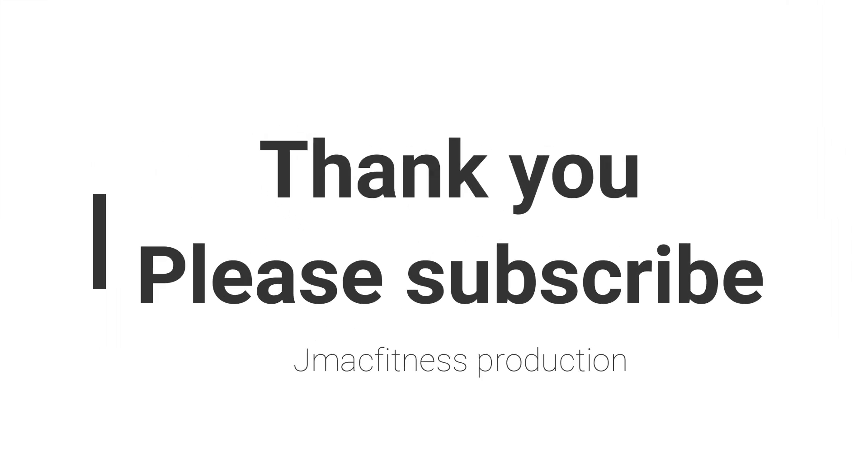Thank you. I'm gonna do it. If you've got to do it, do it.